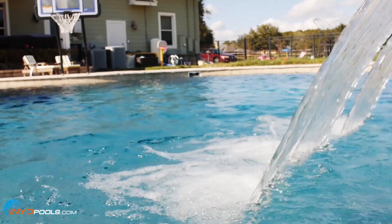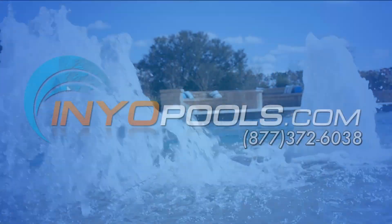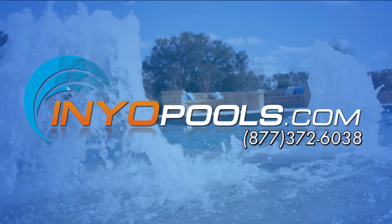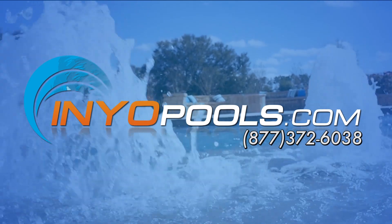This concludes our guide on maintaining saltwater pools. If you have any additional questions, please feel free to call us toll-free at 1-877-372-6038 or visit us online at www.annualpools.com.